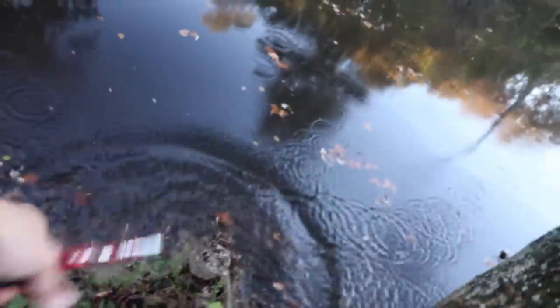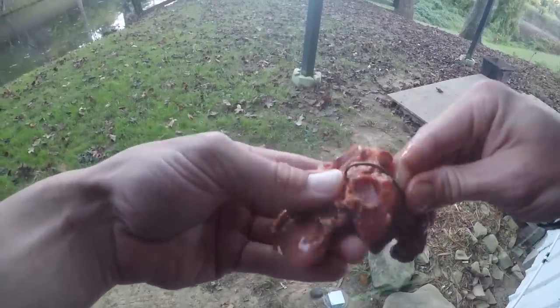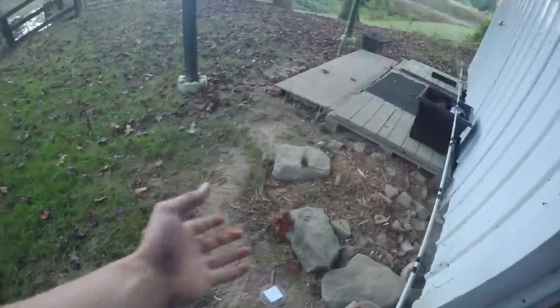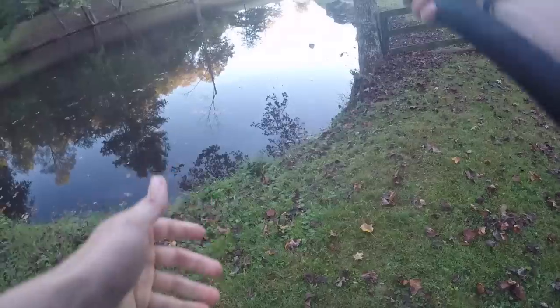He's good to go and I never even had to touch him. Since that last one bit on the bottom, I'm gonna rebait this thing as fast as I can and get it back out there. We may even catch two tonight on the same exact rock — that's very possible. That is a good piece of bait right there, they ought to smell that from a mile away.